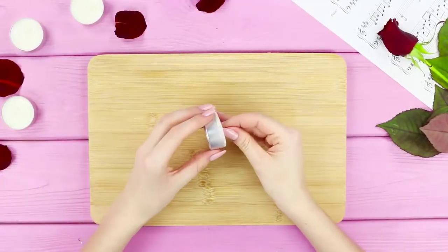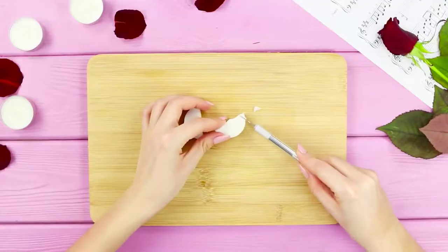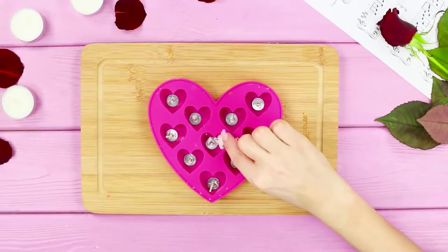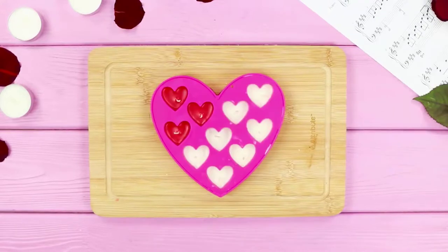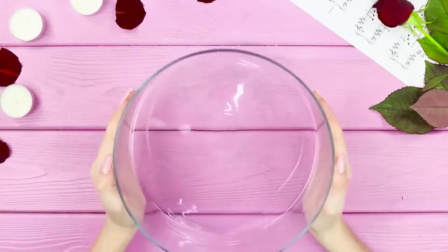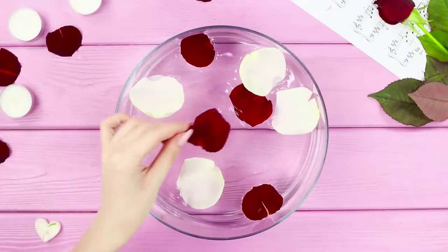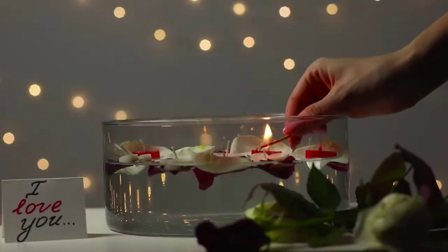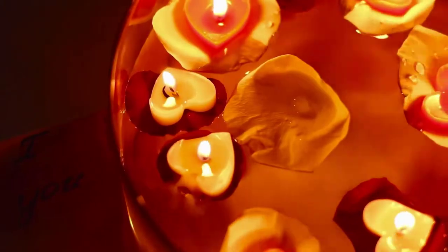Now we will tell you how to turn a simple candle into something special. Cut the candle into parts, take out the wick, and cut the candle into small pieces. Take a silicone mold in the form of hearts, place the wicks in the cells, and pour in the pieces of wax. Melt the wax in an oven and let the candles cool, then take them out of the molds. Put water in a wide glass vase, drop rose petals on the surface, place the candles on the petals, and light them up! Floating candles with flowers will perfectly fit into the atmosphere of romance and make your evening truly magical!